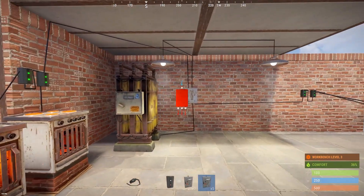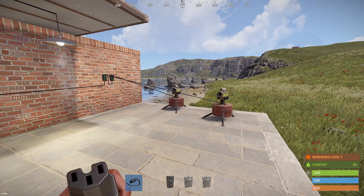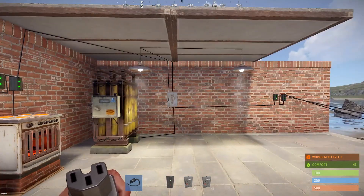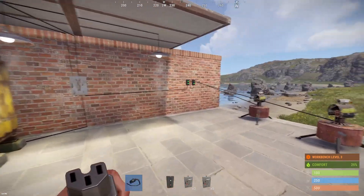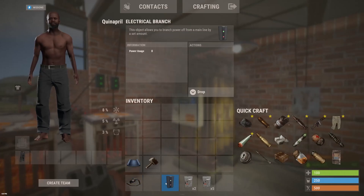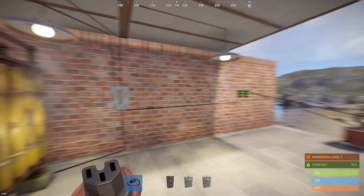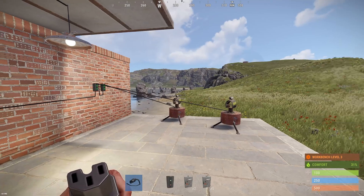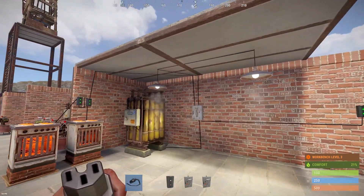You see how easy it is to split power? It's all in your creativity — you can split this in many different ways, whichever way you want. This was just for simple demonstration purposes. Another thing: both the electrical branch and splitter take zero power, which is very convenient, because some components do take power which might mess up your electricity setup.